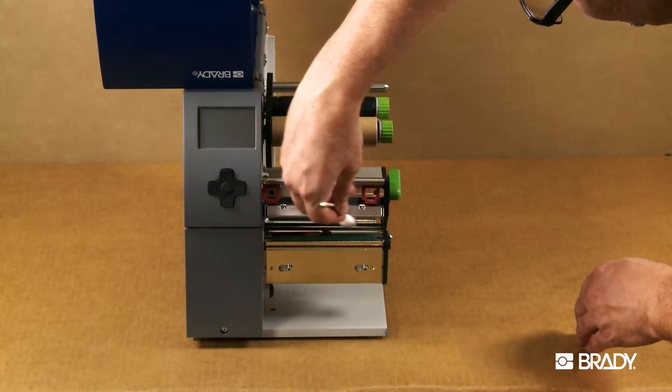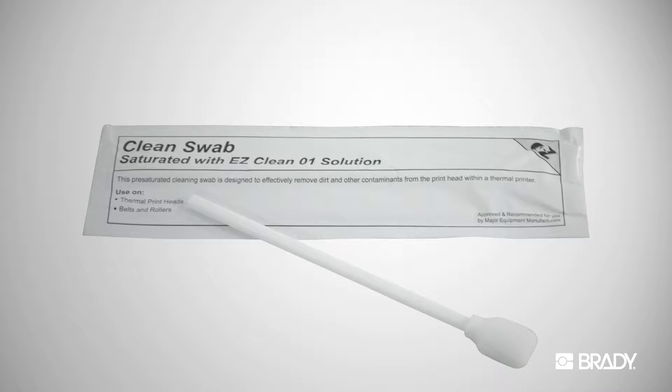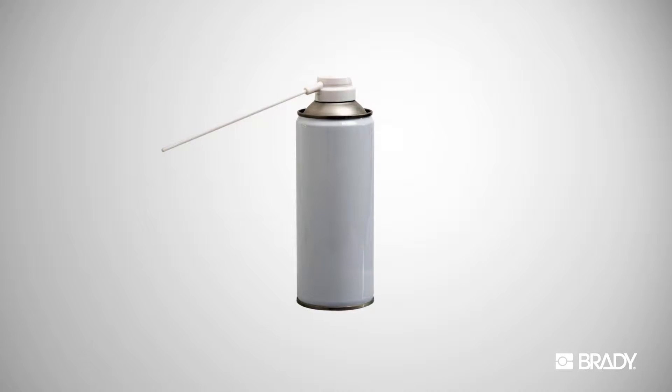To clean the printhead, use either a clean swab with 90% isopropyl alcohol or a pre-soaked foam swab. These swabs can be purchased from Brady. It may also be necessary to use canned air to remove any remaining debris from the printhead once cleaning is completed.